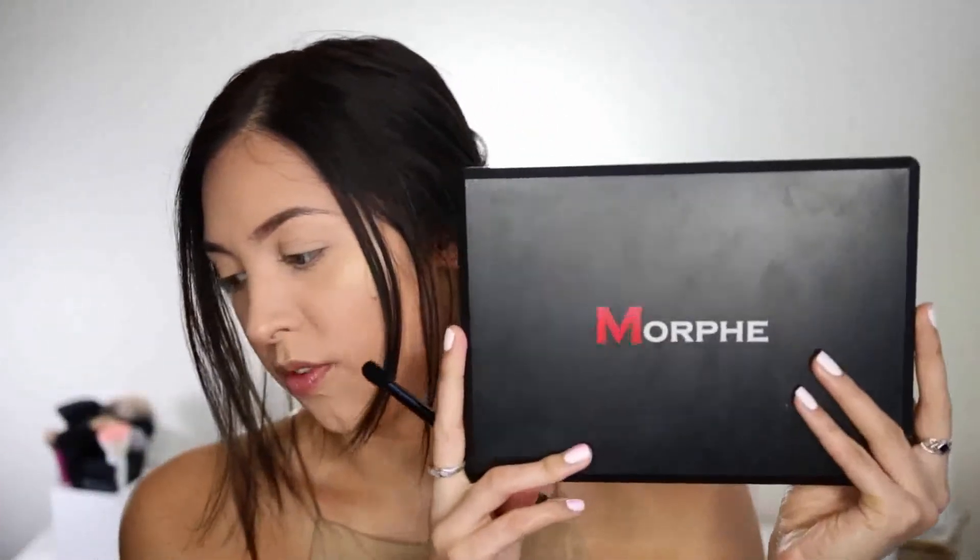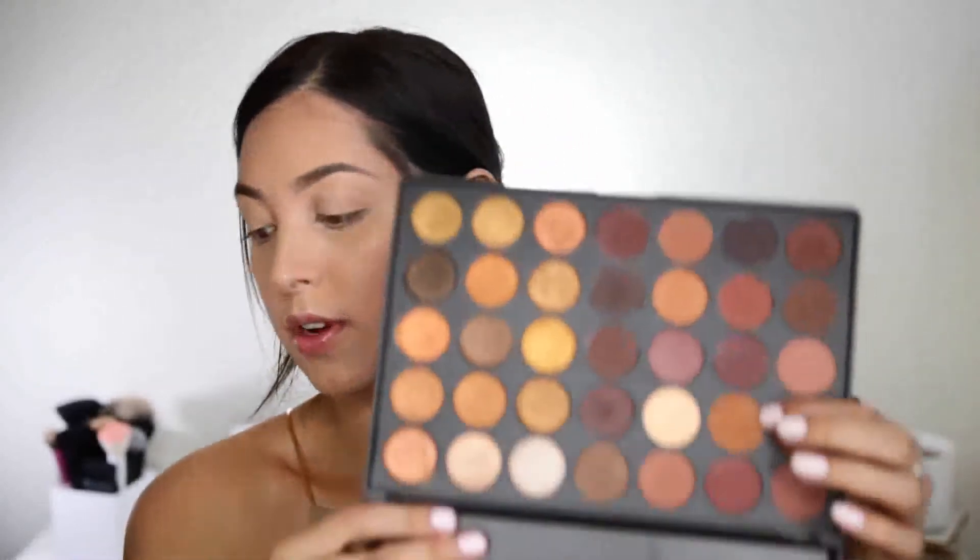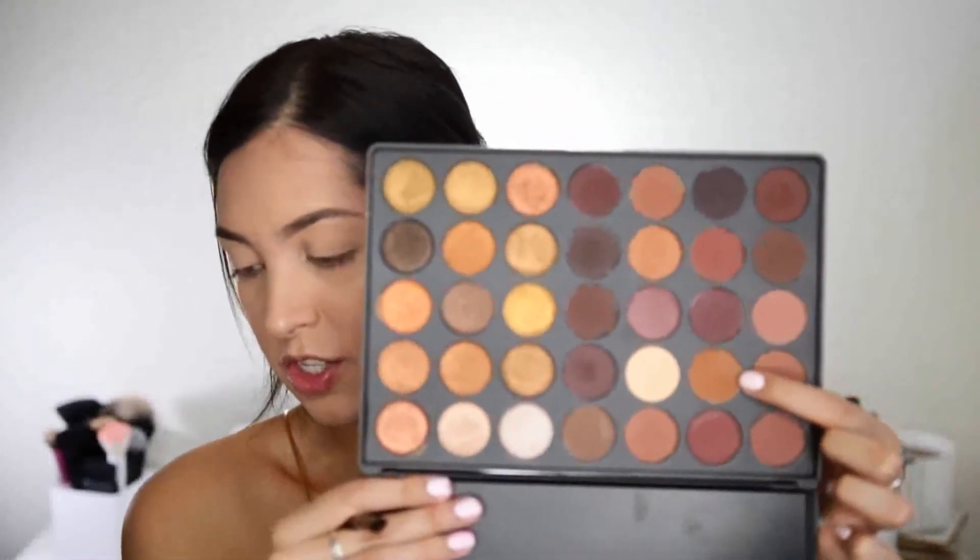So mainly for the eyeshadow today, we're going to be using the Morphe 35R Ready, Set, Gold Palette. I really wish that these had a mirror because this bugs me when I do tutorials and I have to grab another palette. So don't mind this other palette — I'm not using it, I'm just using it for the mirror today. First off in my crease, I'm going to go ahead and use this shade right here.